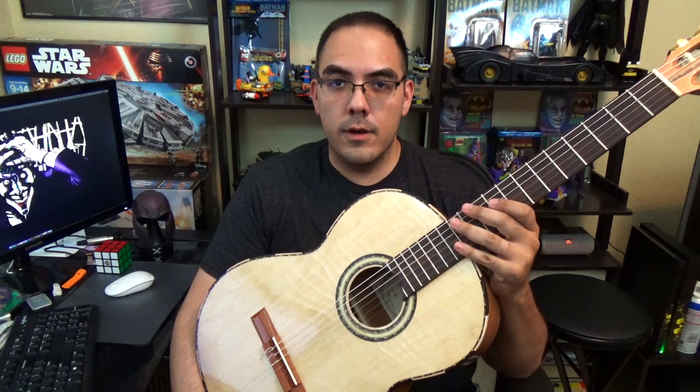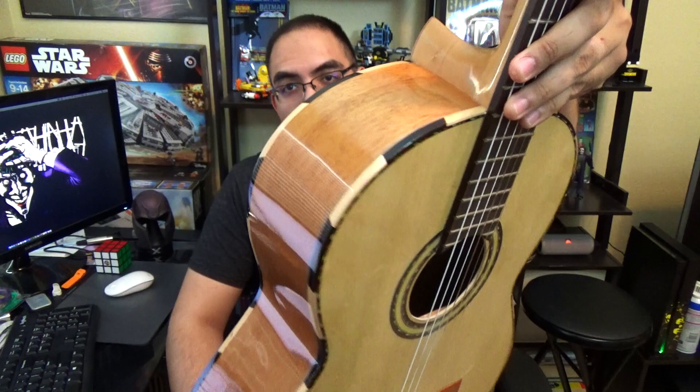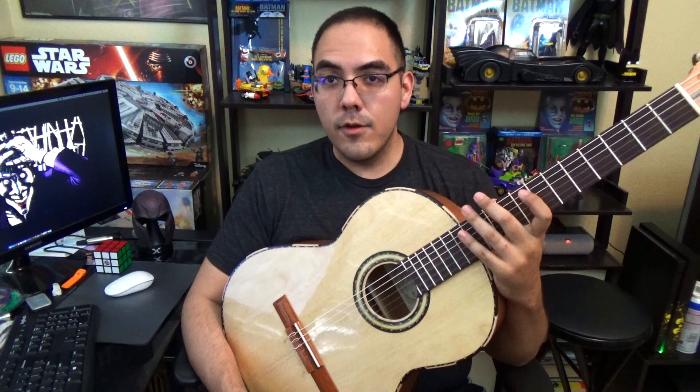So this isn't really going to be a lesson video. I have the beautiful mariachi guitar here — look at all that wood. I still have this for sale. If you guys are looking to cop one, just hit me up. We'll talk about it. This ain't cheap — I didn't buy this at Kmart. So if you're interested in getting one, holler at me.